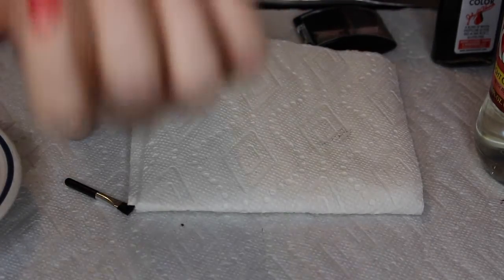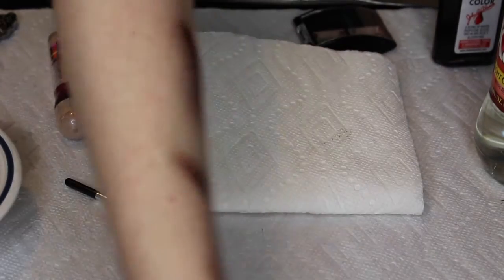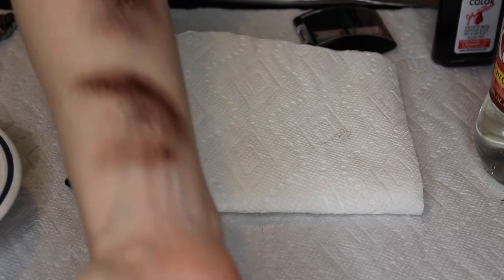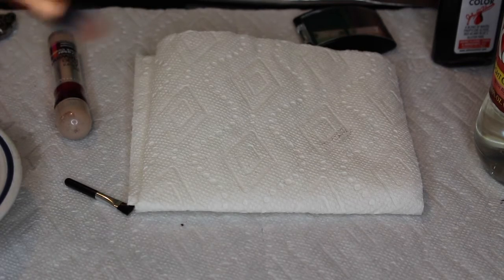If you get any excess water, you can just blot a little bit. Right now it's not running down my arm at all. You can tilt your arm so you don't get any runoff. If you ever get a little bit of beaded water, just get a paper towel and dab it off.